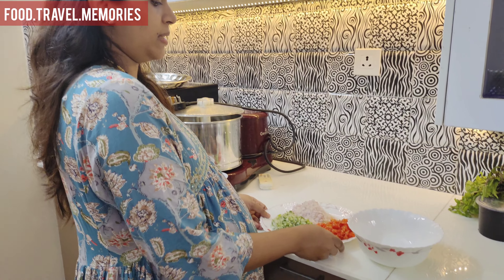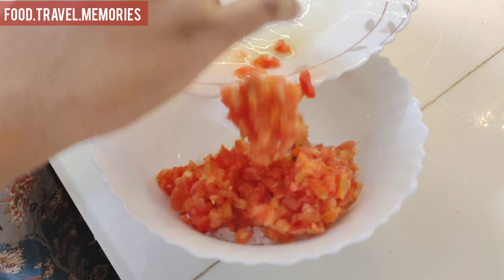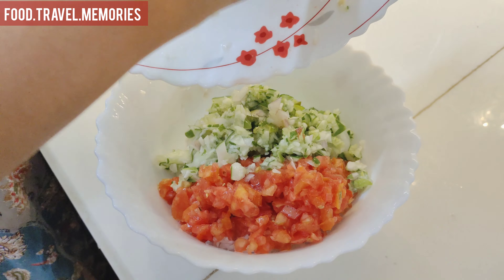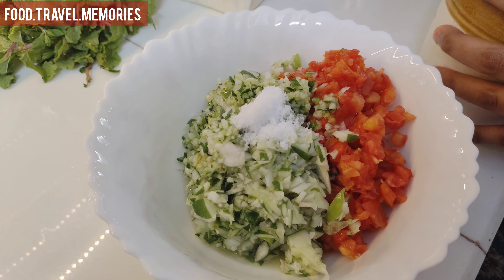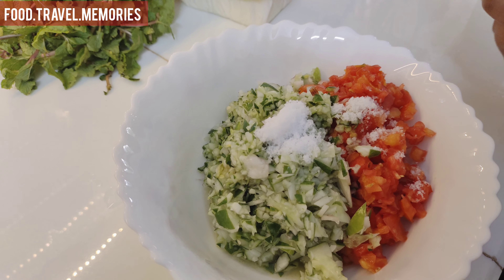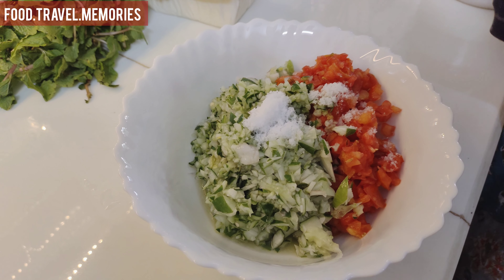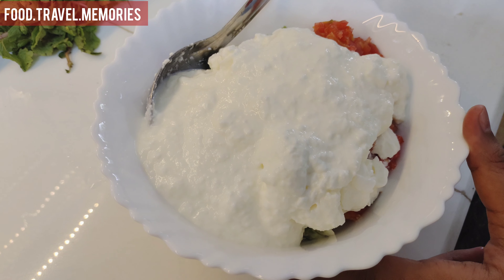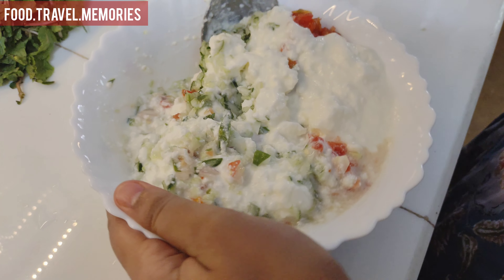Put it in a bowl. Then put it in the pan and stir it in the pan.